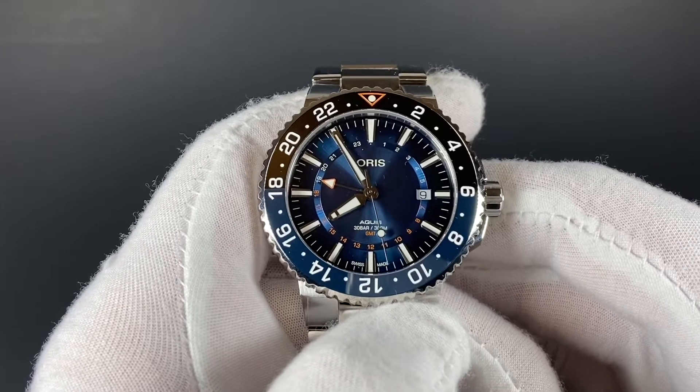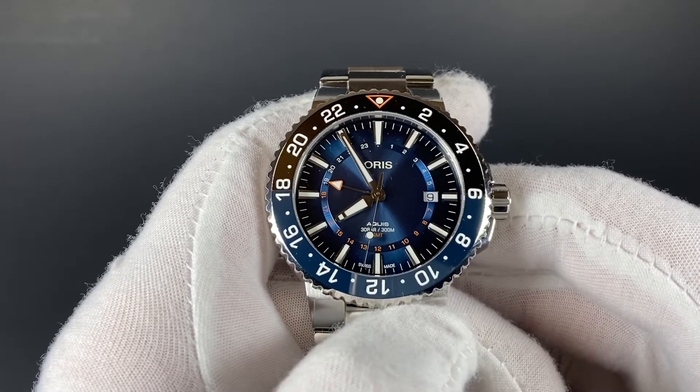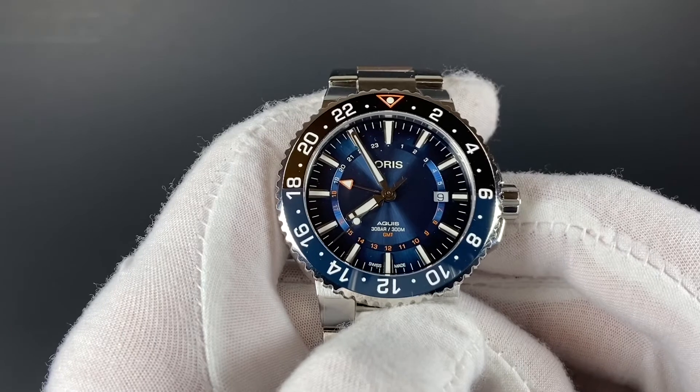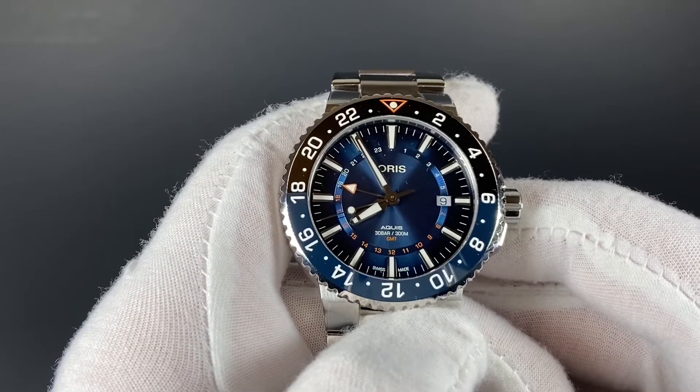There is also a date and standard hour, minute, and seconds hands. This watch is powered by an Oris 798 Swiss automatic movement based on the Sellita 330-1. This movement has a comfortable and useful 42-hour power reserve.